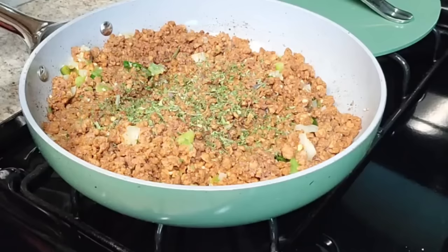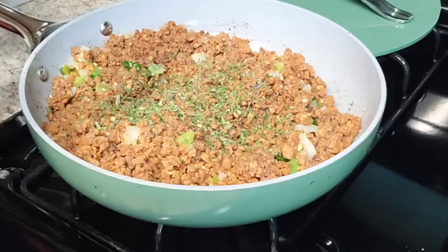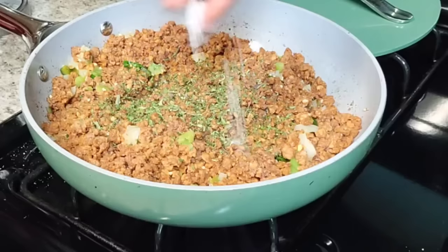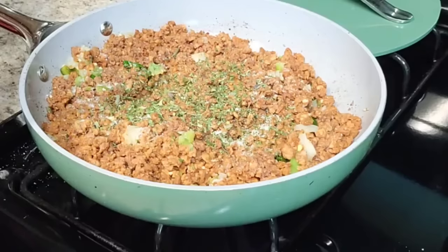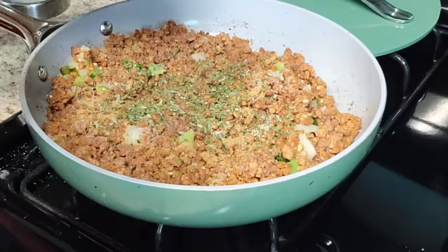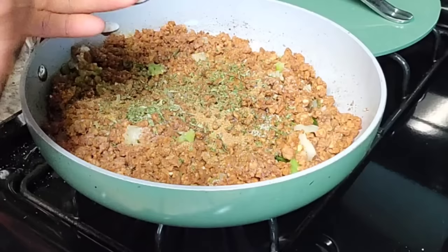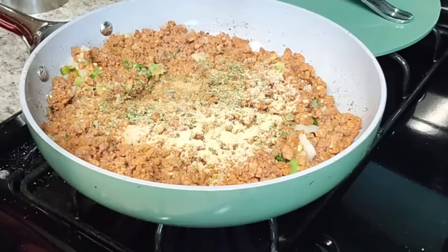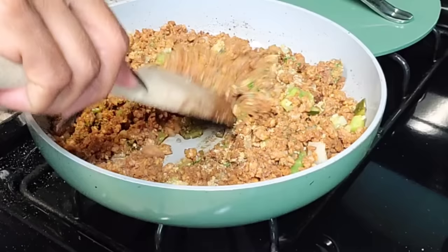I'm adding sea salt — not going too heavy since the squash is already seasoned. I don't like to use too much salt; I prefer herbs. Adding some cumin — I always think the middle of my hand is a tablespoon, so let's say two tablespoons. Season to your taste. Some people like to use all-purpose seasoning; I like each of my seasonings separate. That's all we're going to season the filling with — I don't want too much going on.